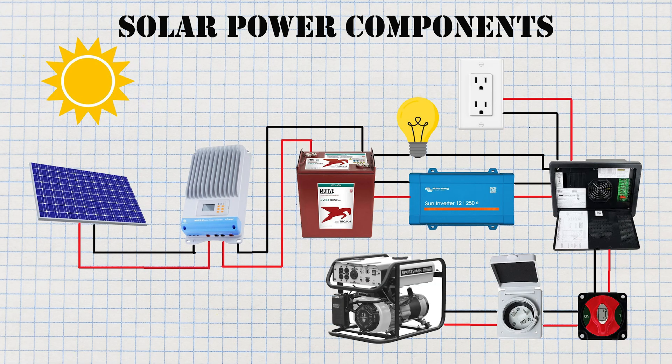The breaker panel also has a built-in converter, which means if the battery bank gets too low on stored power, we can charge it back up by using a generator. To power things back up with a generator, we simply plug the generator into the house using a 30 amp cable and receptacle that is hardwired to the breaker panel.